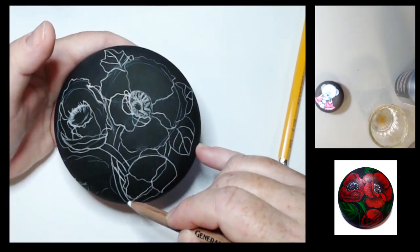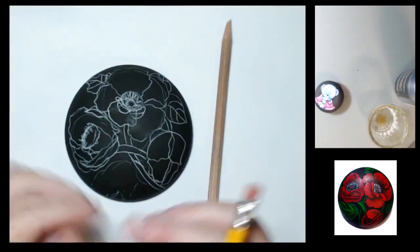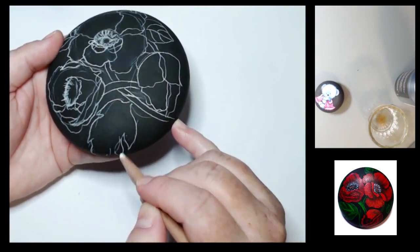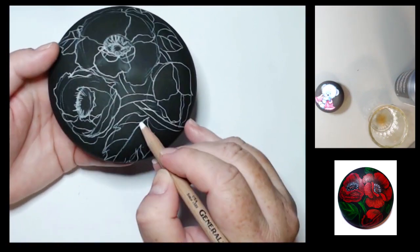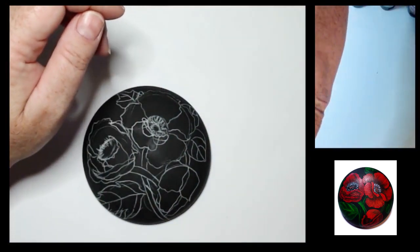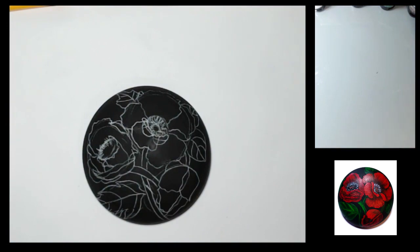I'm still just working out my design. I'm using a General's charcoal pencil in white, which you can erase with your finger, water, or in this case I was using an eraser from a pencil, which also works really well.